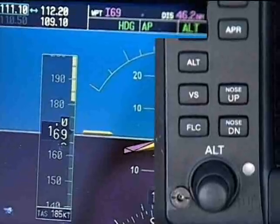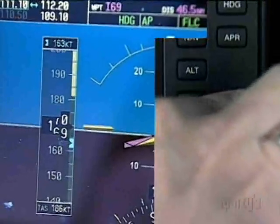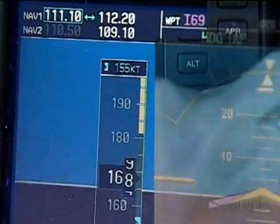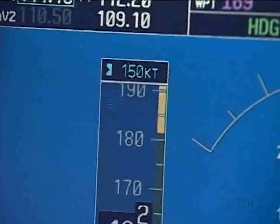If you were level and wanted to climb, the up-down buttons are used to select the desired airspeed, enunciated on the primary flight display, and the autopilot would fly to and maintain that airspeed. The pilot would have to adjust power as desired. The desired vertical speed, if that mode is selected, is entered in the same manner.